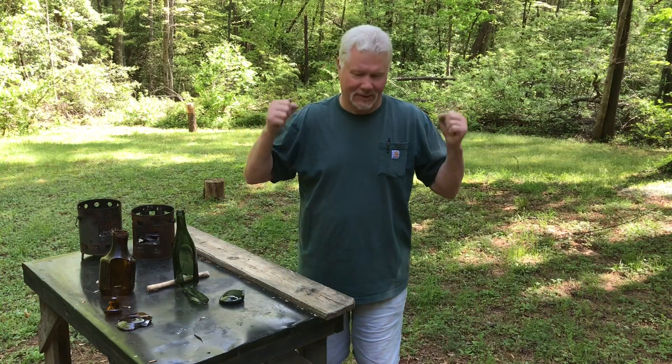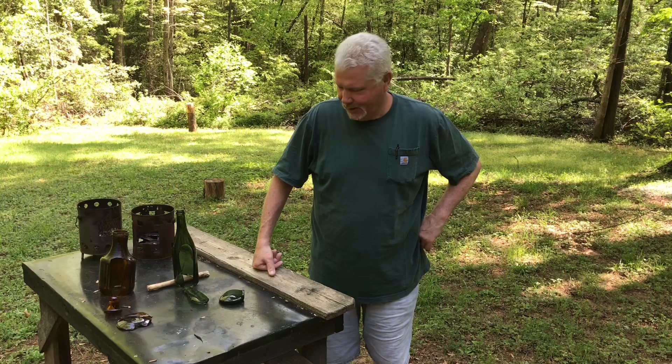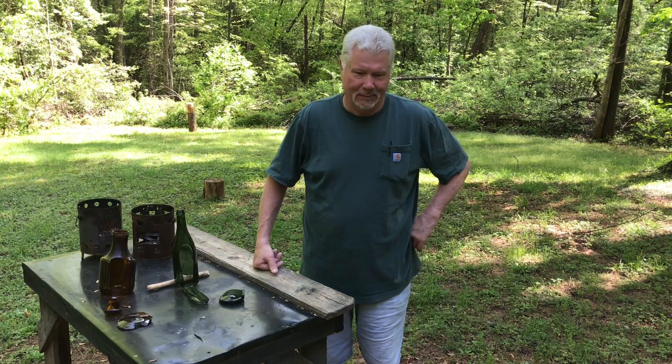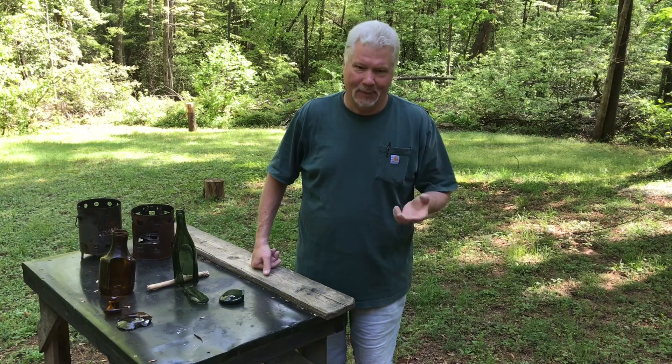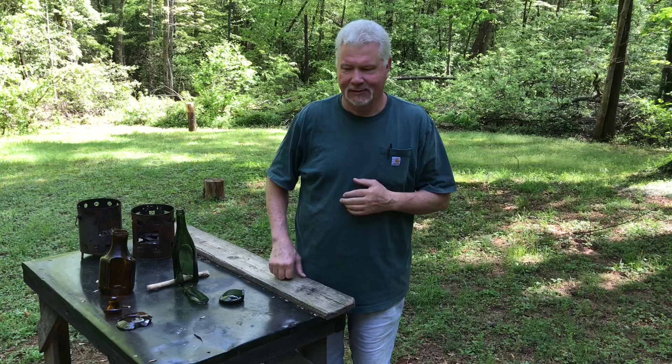Hello YouTube, I'm David with the David West Channel. Today I wanted to practice some more with bipolar percussion. I've had people recommend, why don't I start napping? Make a bopper and do some pressure flaking with a nail up inside of a branch.